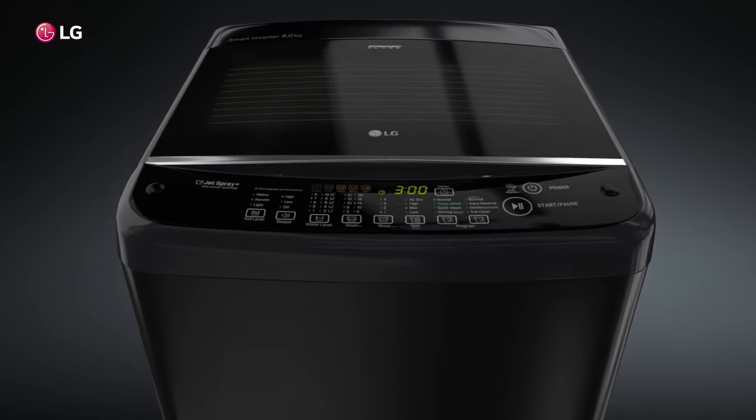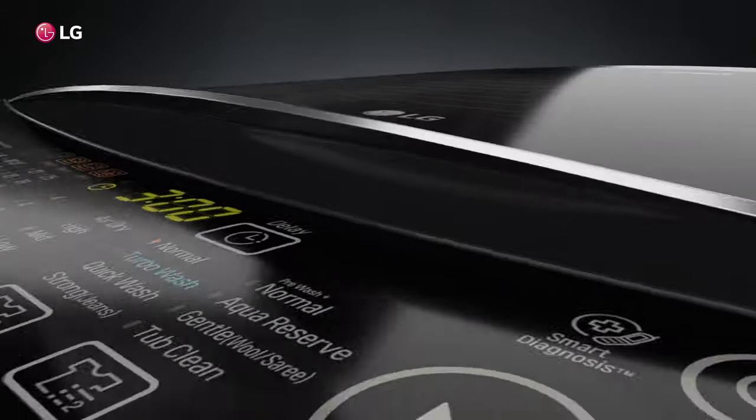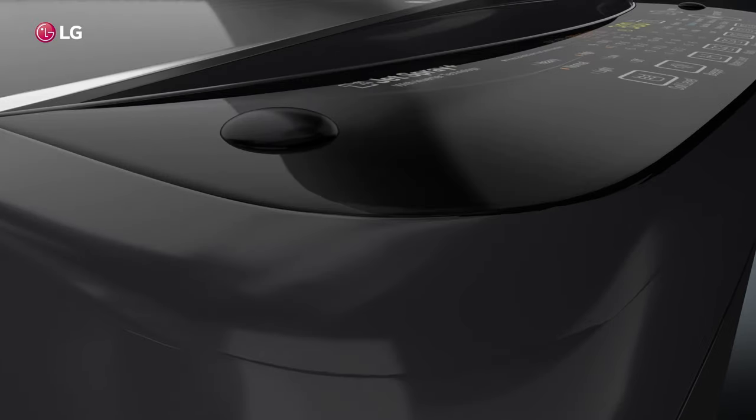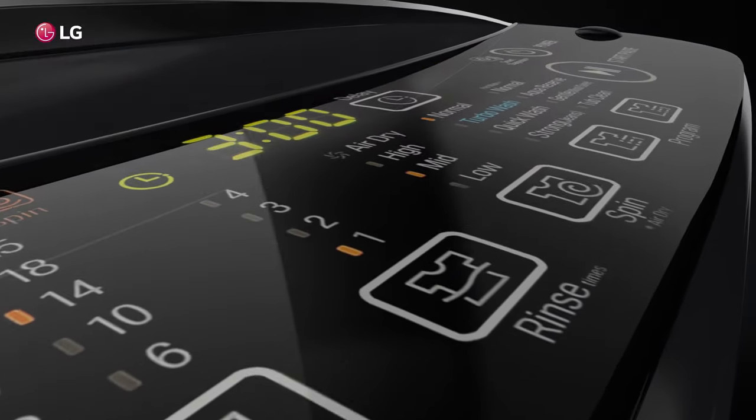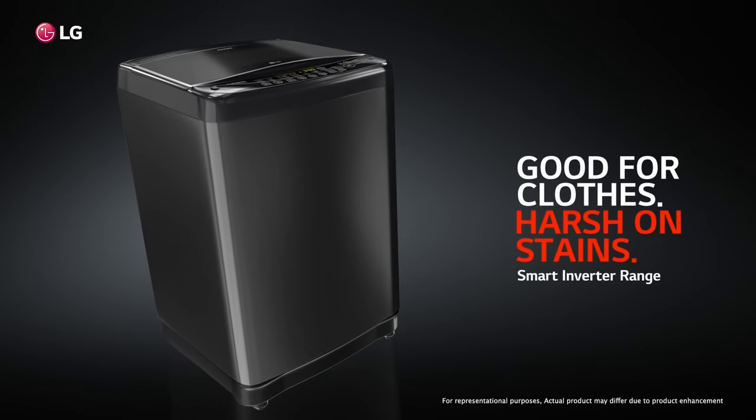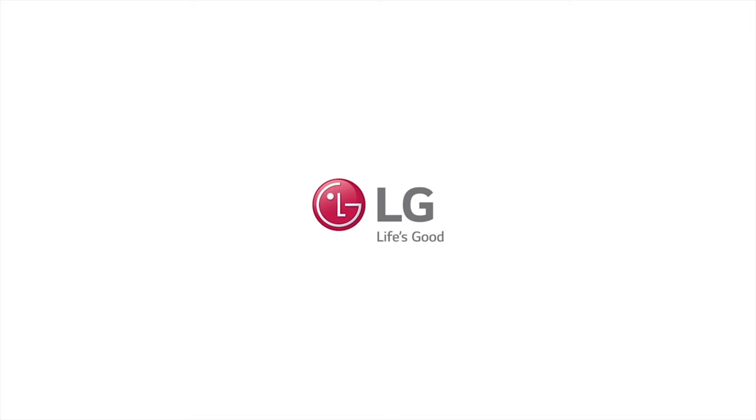LG's Top Load washing machine not only adds convenience and technology to your life, but also becomes a stunning addition to your stylish home. LG Top Load washing machine — good for clothes, harsh on stains.